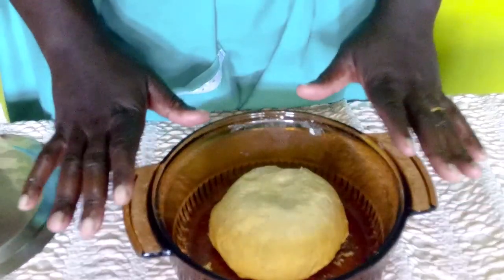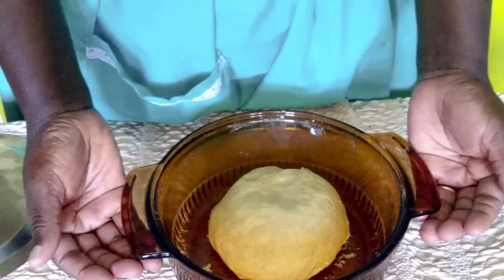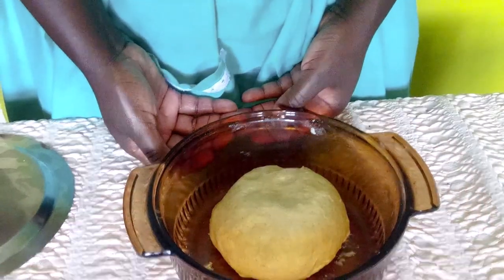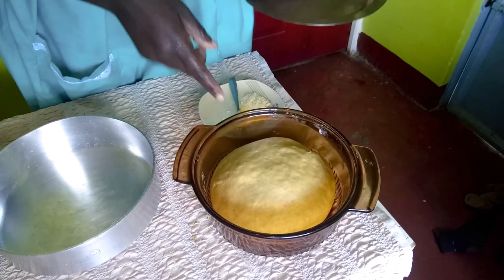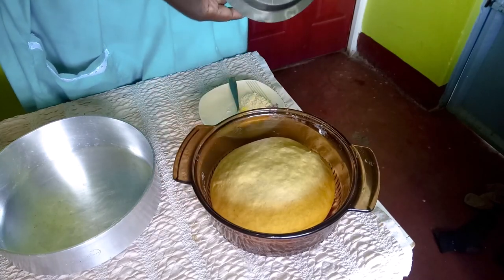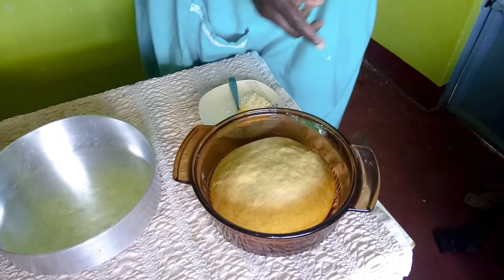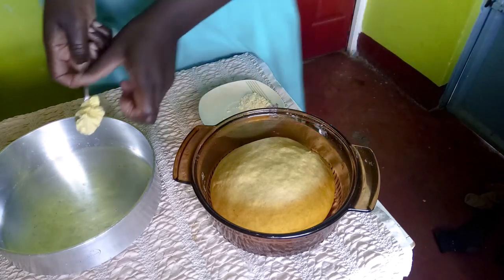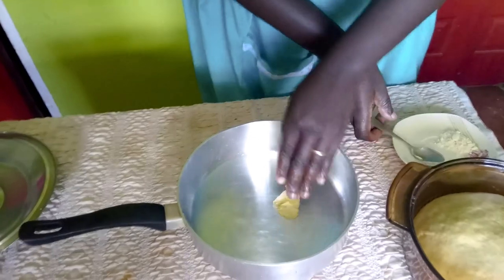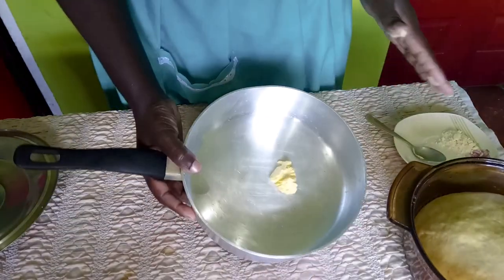This is now the second time rising. I decided to take it outside because it's really sunny, and it's risen again. So what we will do now is grease our pan and dust it.